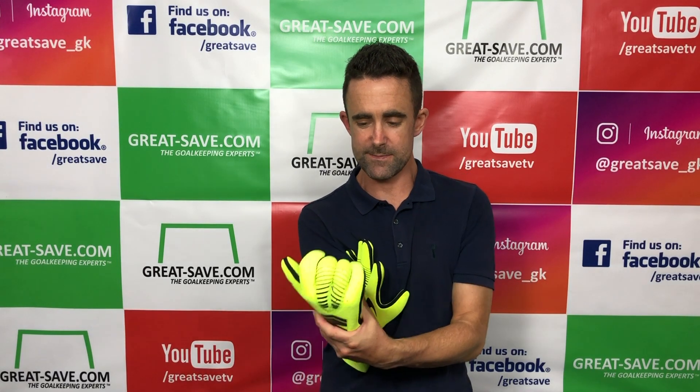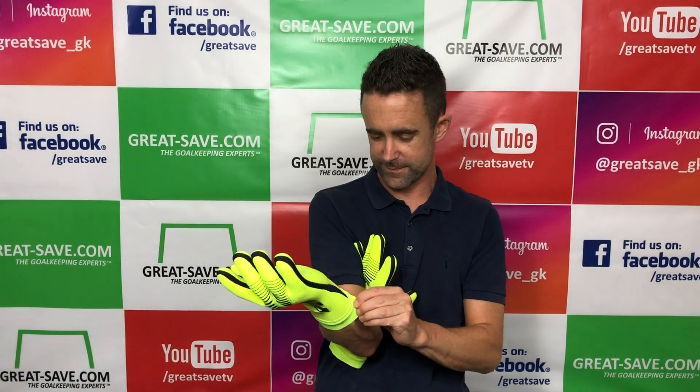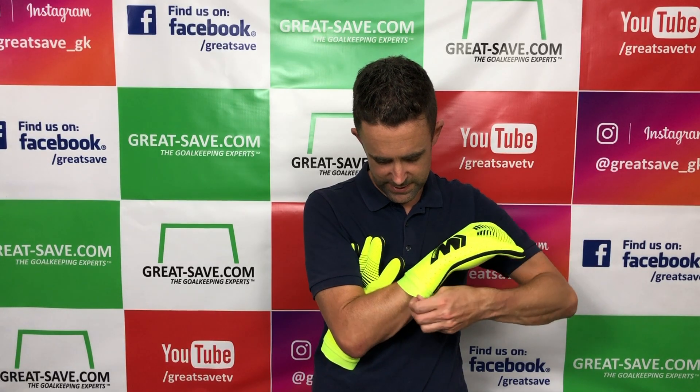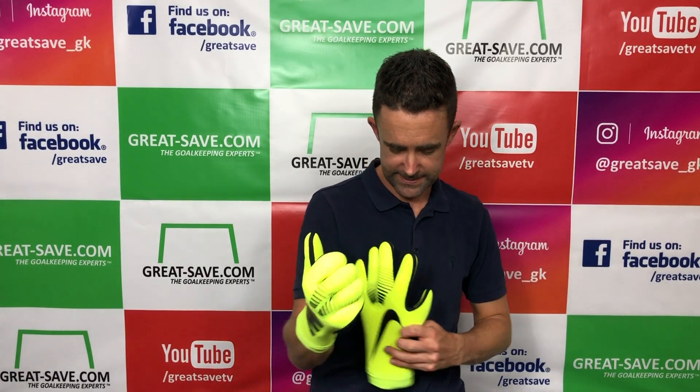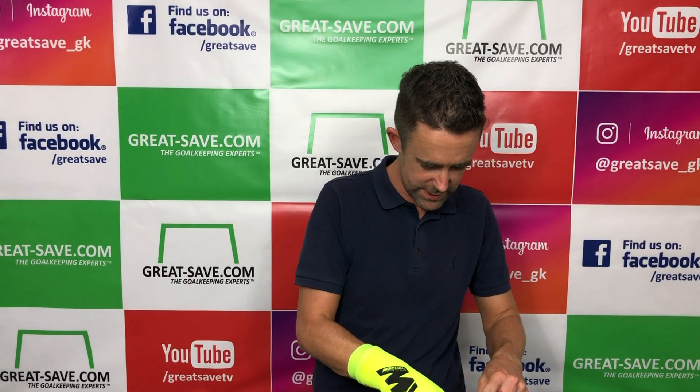Initial entry is quite tight — it's quite a long fitting glove. I've got skinny wrists and that's fairly tight. It's like a neoprene they've used across the base, but the foam is really tacky from the off — that's one thing you notice straight away.